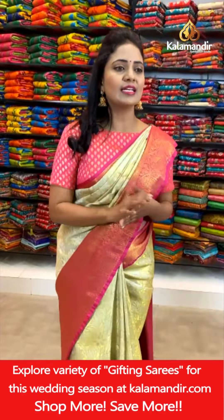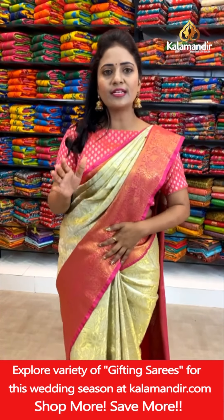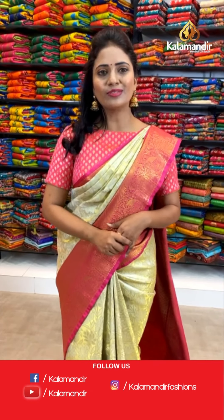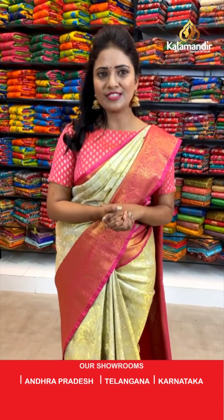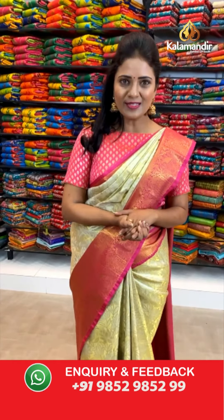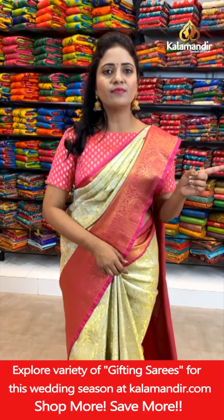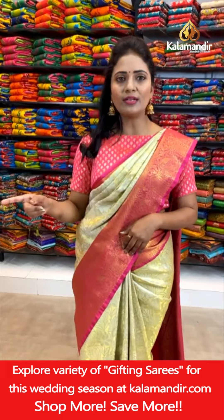Shobana Aghanta asks: is there kalamkari prints in this tissue? Today it's only tissue pattu sarees, dear. Definitely if tissue sarees with kalamkari prints are available, we will try to come up with them and inform our concerned team. As of now, enjoy today's collection. Saurabh says all sarees are super — thank you so much. We have seen one design, and in the same design, we have got one more color.